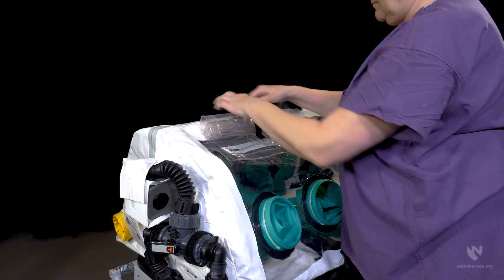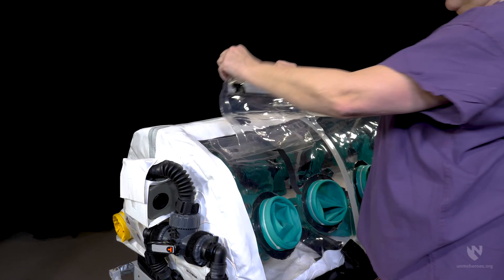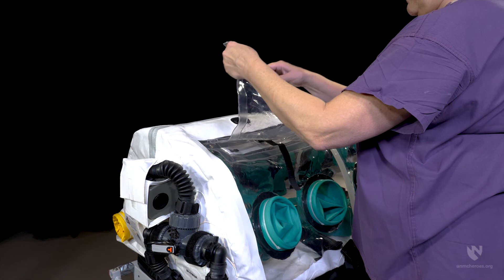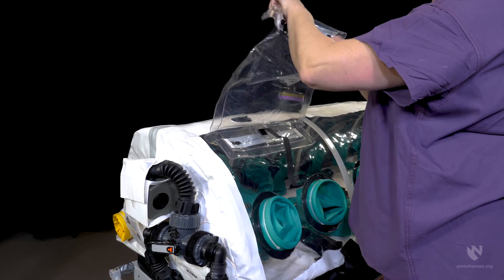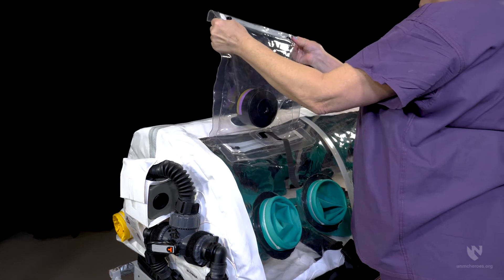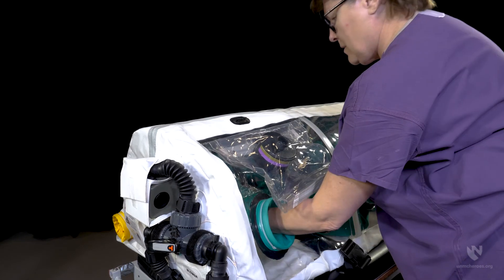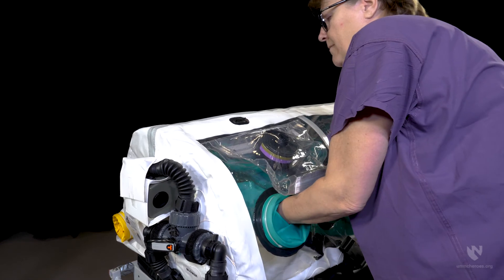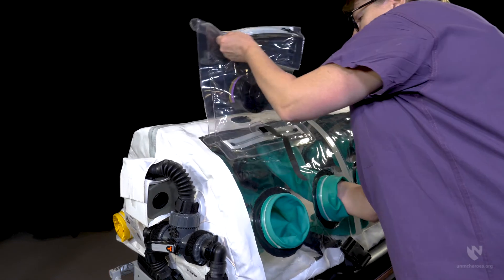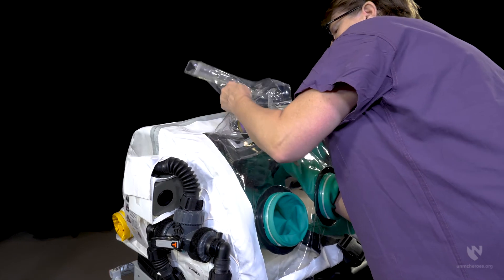The vertical drop bag is used for introducing clean larger items into the enclosure. The bag has one zipper on the outside and one on the inside that opens into the interior of the unit. Before placing an item into the bag, be sure the interior zipper is closed. Place the item in the bag via the outside zipper and close when done. Using the glove port closest to the bag, open the interior zipper, remove the item from the bag, and close the zipper.